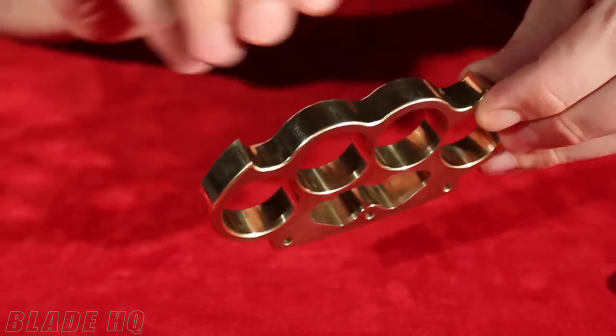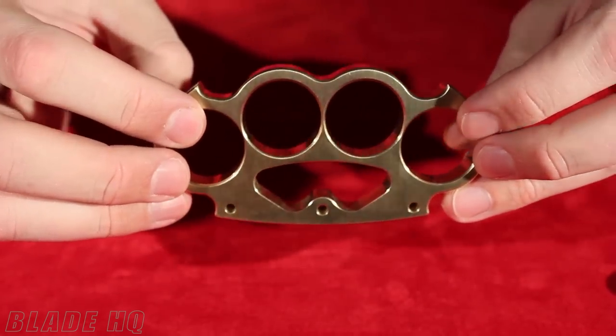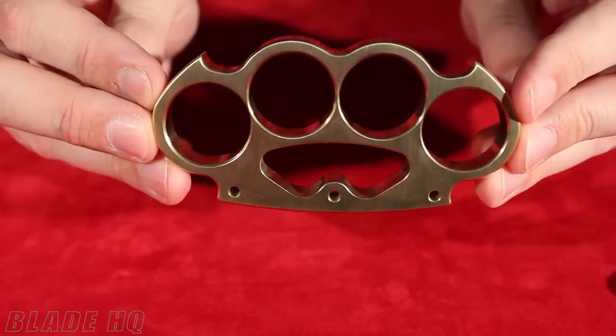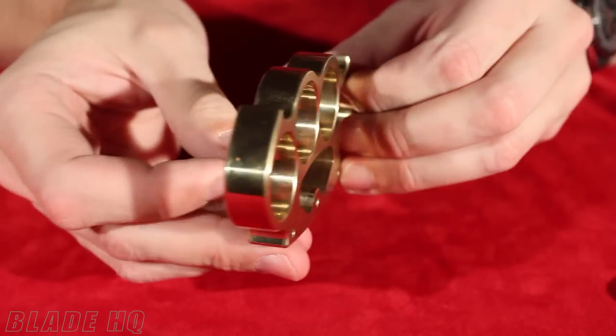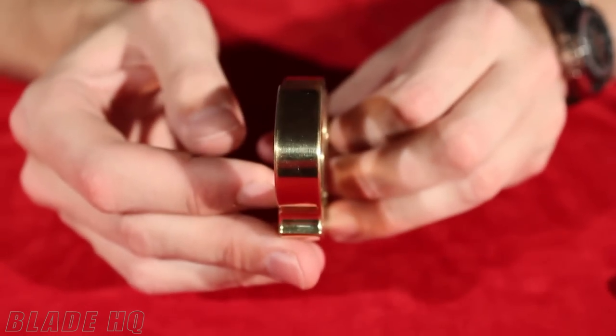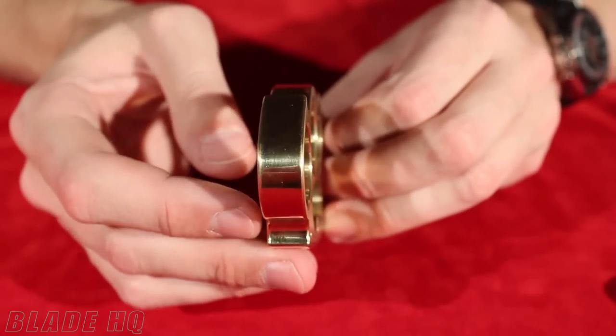Instead of ring size, each hole is 1 inch in diameter. Measurements across are 4.3 inches, a little more than 2 inches wide, and the thickness on these is almost half an inch — that's half an inch of solid brass. These are really cool.